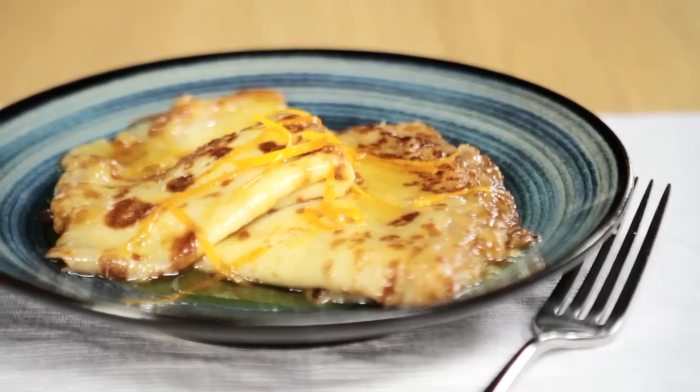I'm going to show you how to make a classic French dessert which is crêpe Suzette. First of all we're going to make the pancakes themselves.